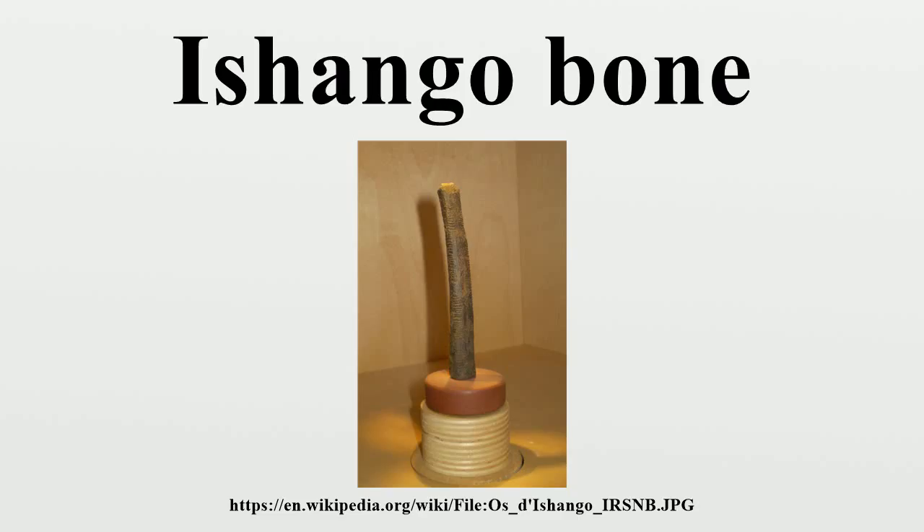Alexander Marshak examined the Ishango bone microscopically and concluded that it may represent a six-month lunar calendar, but Judy Robinson argues that Marshak over-interprets the data and that the evidence does not support lunar calendars. Claudia Zaslavsky has suggested that this may indicate that the creator of the tool was a woman, tracking the lunar phase in relation to the menstrual cycle.